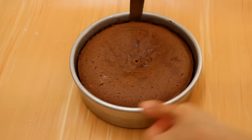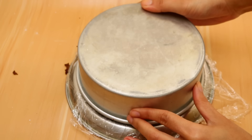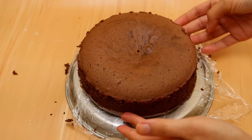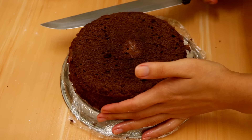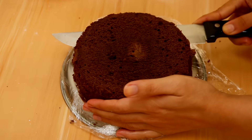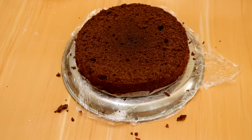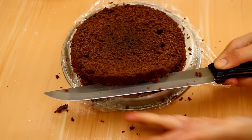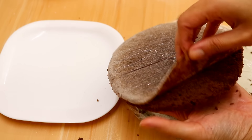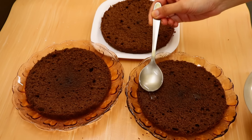To assemble your cake, you're first going to remove your cake from the pan. You can cut off the top layer and then divide the cake equally into three parts. Then you're going to soak up your cake layers with the sugar syrup.